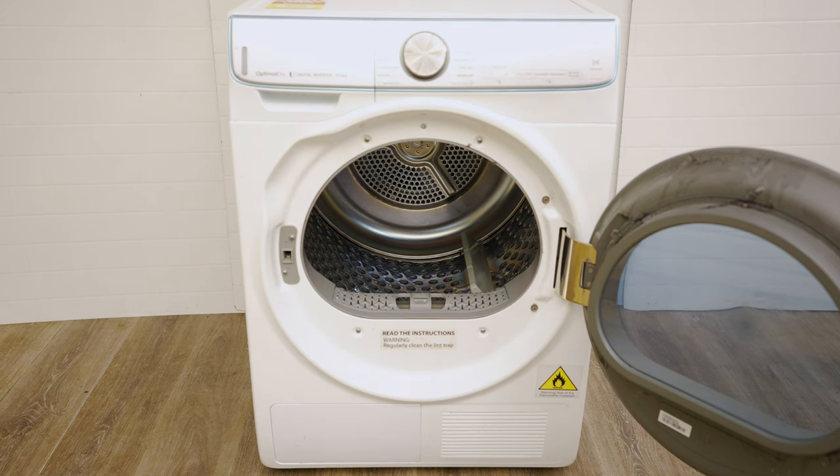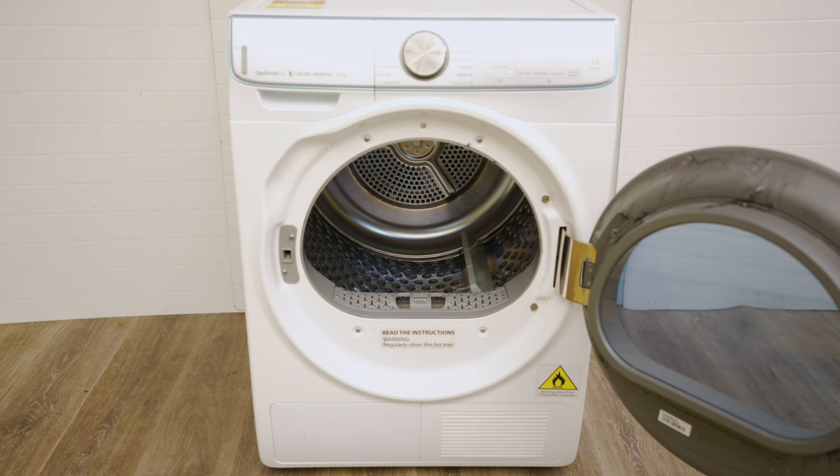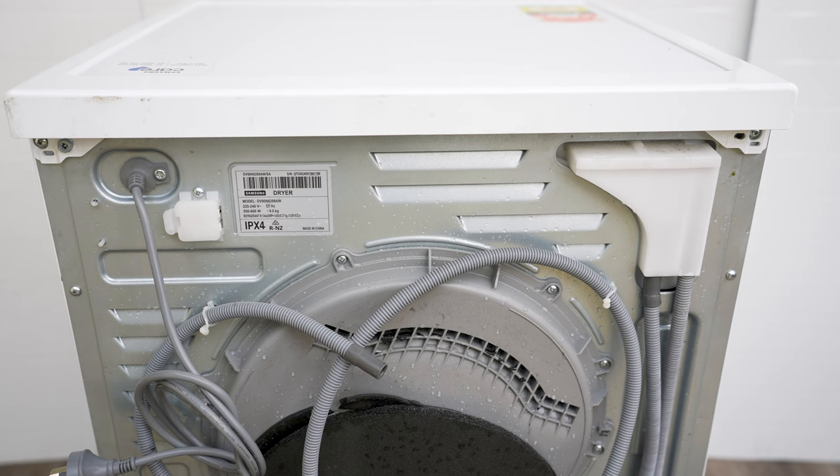This might happen after you've moved the dryer, because the panels tend to shrink inwards and the drum ends up rubbing against the side panel. You're only supposed to carry it from the back. Make sure you unplug it from power and then we'll start the repair.